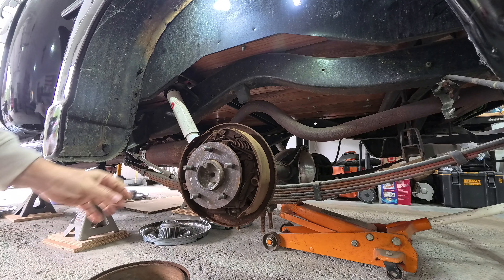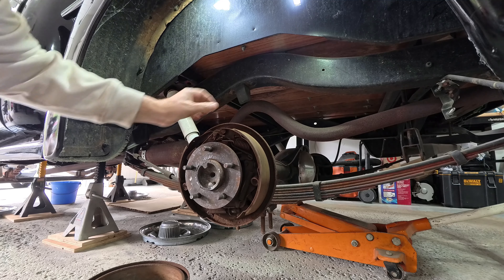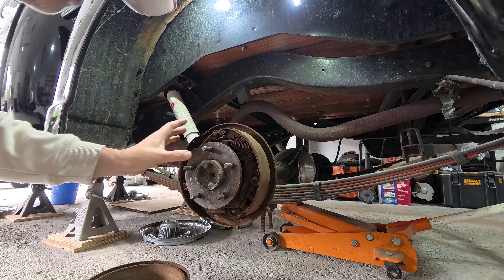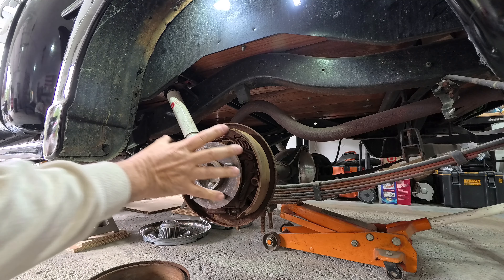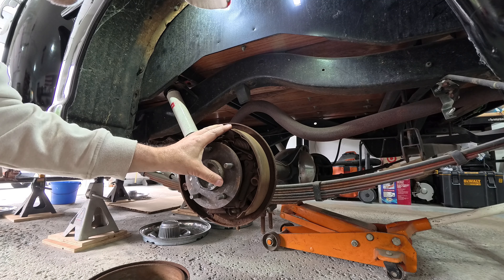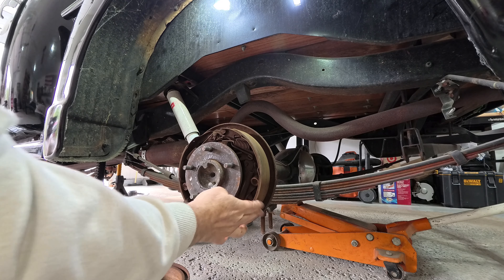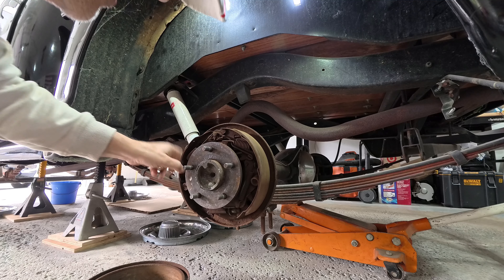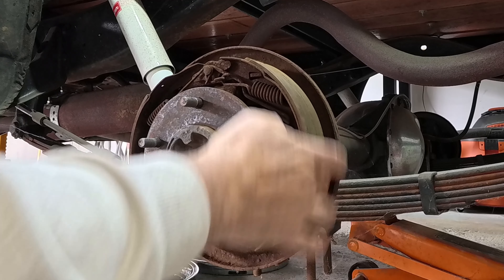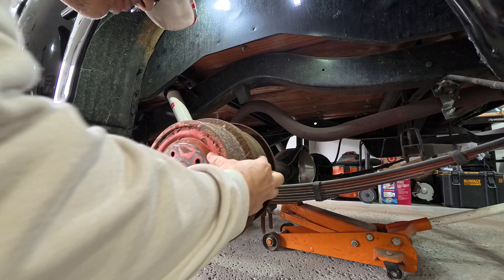Now I thought that the brakes in the back would be worn out, but there's a little bit of meat on them that may be good for another six months or so. Because I want to speed up the process of starting this truck, I'm not going to work on these brakes yet. I may do the brakes later in the summer, but for now they are good to go. I did not replace these brakes. I've had this truck since 1999 and stopped using it in 2004. They look like they're in excellent shape, perfectly smooth. I'm going to leave them alone for now.